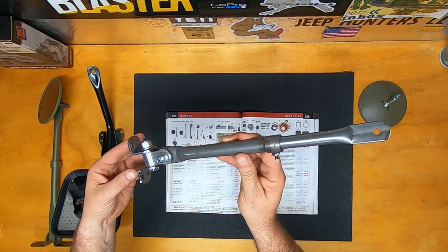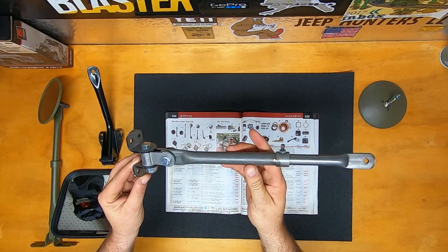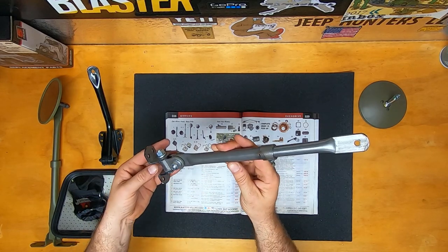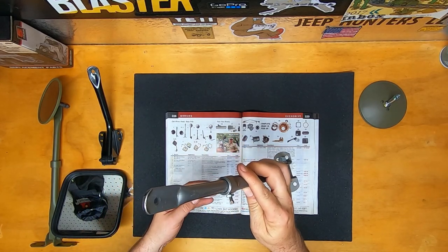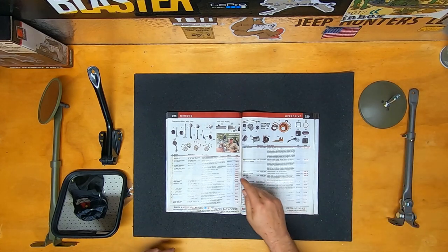It's made for both passenger and driver side. The arm right here, you can see, it's got the four-hole mounting bracket. And this mirror is made right here in the US of A. It does not come with the mounting hardware, but you can go to your local hardware store and pick up whatever hardware you need to mount that to your Jeep.